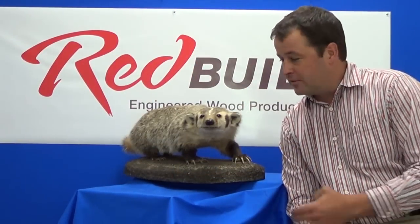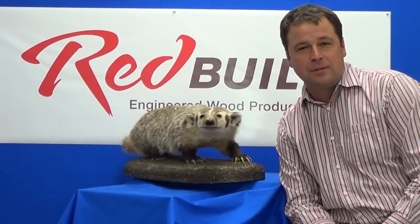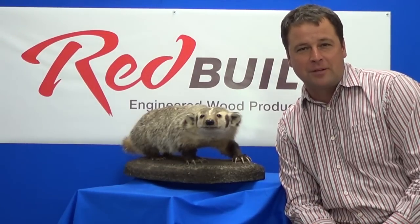Hello, I'm Curt Liebich and I'm the CEO of Red Built, and this is my friend Red, our company mascot. We appreciate you taking time to learn about our company and we both approve of this message.